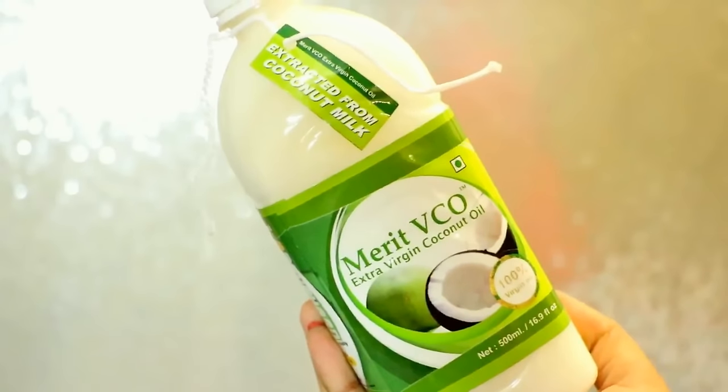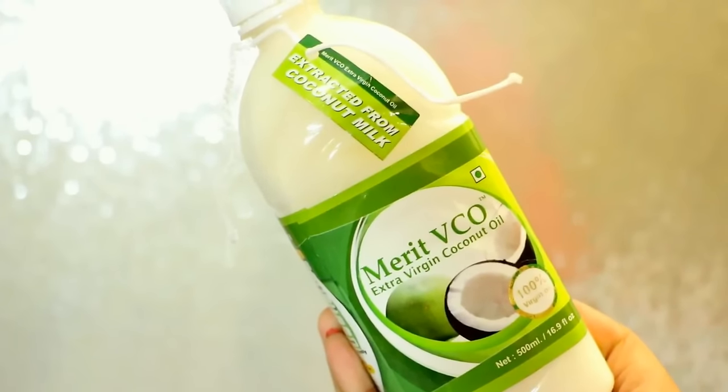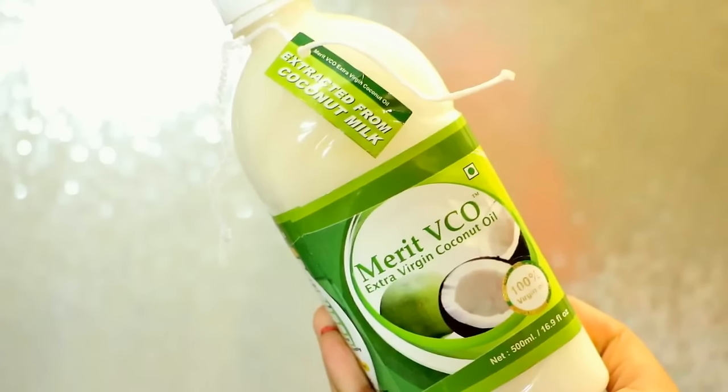The method I'm going to show you today is going to make your hair very soft, shiny, and glossy. So let's get started! The first thing you need for this hair spa is obviously some coconut oil, and I will highly suggest every one of you to invest in this Merit Vico extra virgin coconut oil. It's 100% pure and extracted from pure coconut milk.